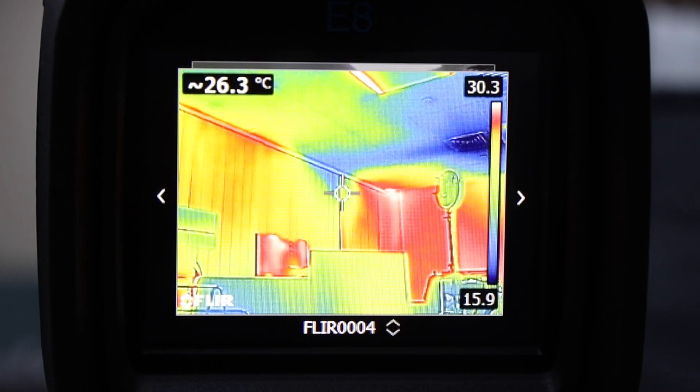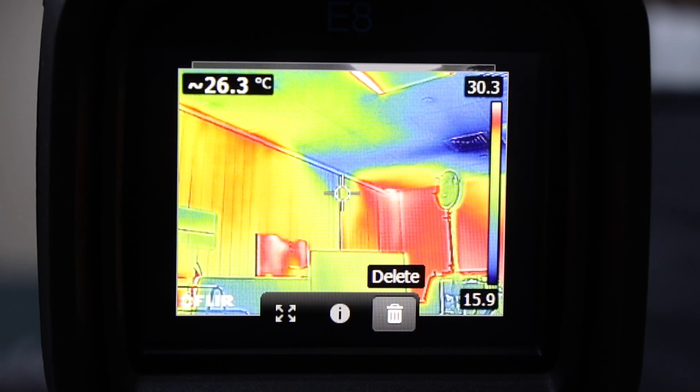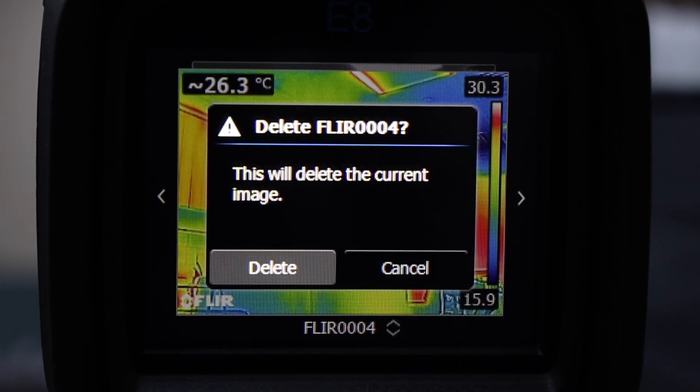To delete an image, navigate the archive and select the image you want to delete. Press the trash icon, then select delete.